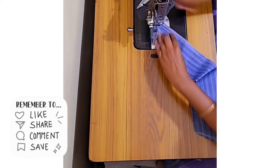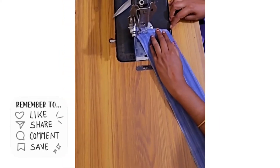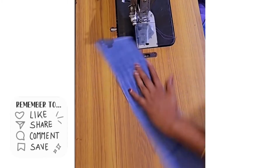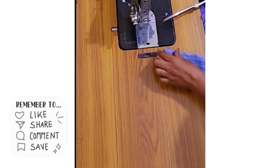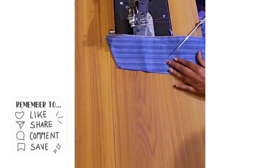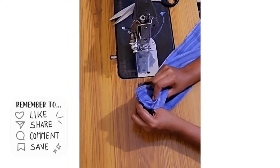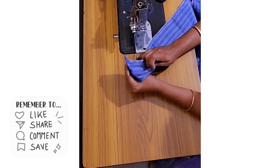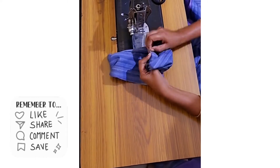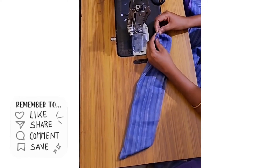Now I am going to cut the corner. When we do the corner stitch, we will cut it off the corner edge. Put the shape in and cut it. I'm going to turn it to the corners of the shape and cut the shape.